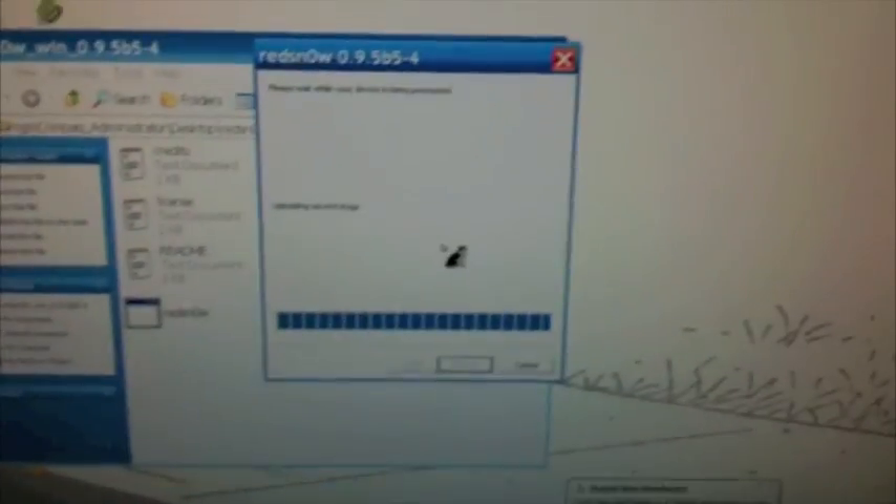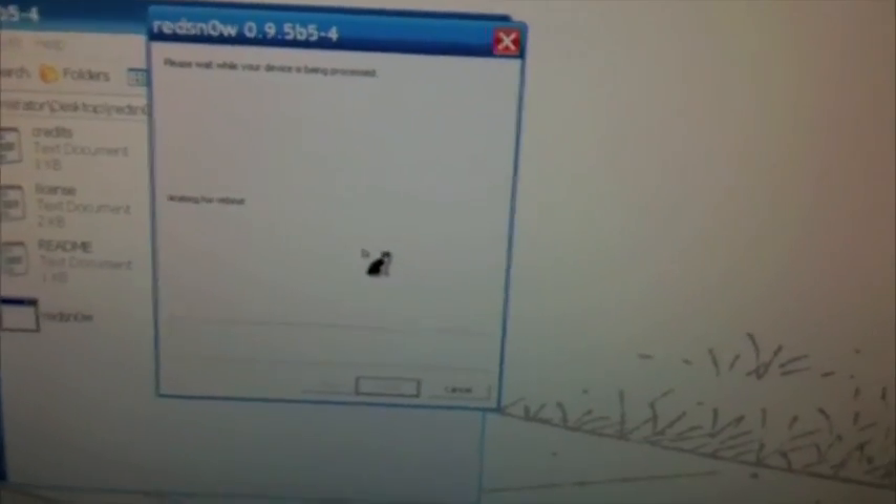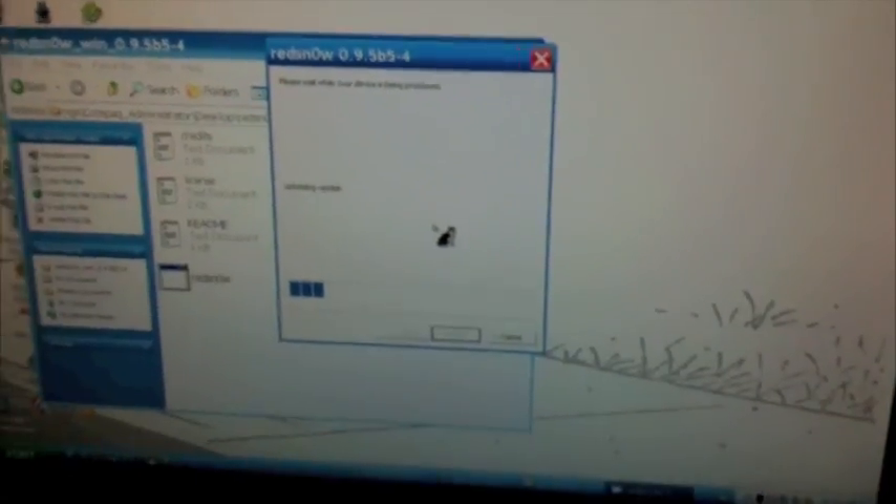I think I might have messed up... okay, there it goes. We're just going to hold the home button and make sure. Okay, we got the jailbreak going — uploading second stage. In DFU mode, basically the screen is dead but it is in a hardware mode. Now we're looking at uploading second stage. Waiting for reboot. We got downloading jailbreak data and uploading RAM disk. It's a pretty simple jailbreak, shouldn't take that long.